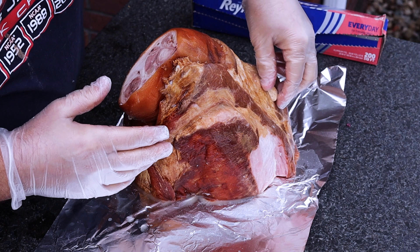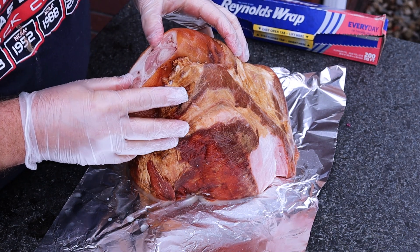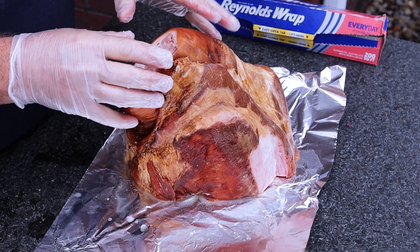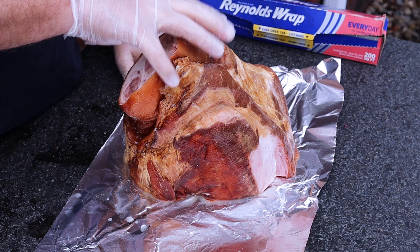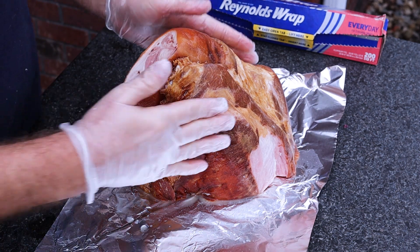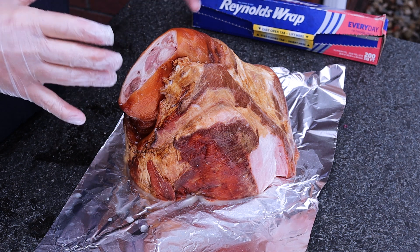First things first, if you plan on doing something like this, from what I've done in my research, you basically need a full bone-in ham — not spiral cut or anything like that. Just a full bone-in ham, because basically the way this is going to smoke and render is a lot like a pork shoulder.